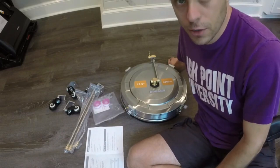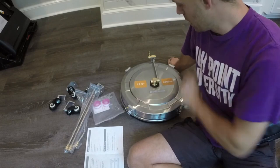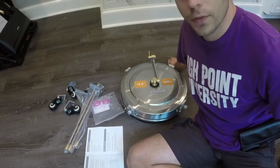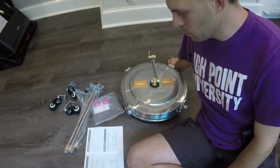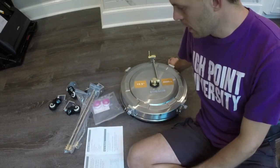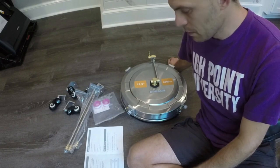This is a surface cleaner for pressure washer use. It is fifteen and a half inches wide and will accommodate up to 4,000 PSI. You have to do a little bit of assembly here, just the wheels, but I wanted to show you that this is a two-in-one machine.